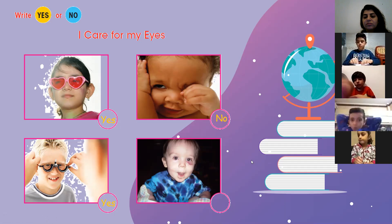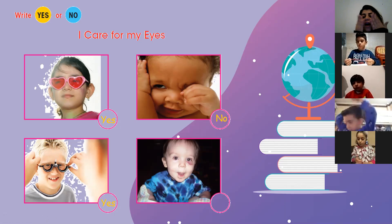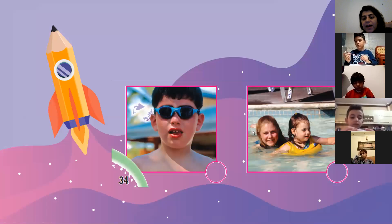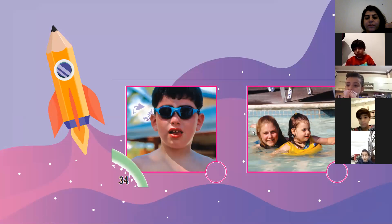Muhammad Ali Hussain — we can see a boy who is not protecting his eyes. He has a wound and his eyes are red. Is it a good behavior? No. So we write no. Ahmed, should we wear goggles while swimming, or should we let the water enter into our eyes? We wear goggles. I swim without goggles, but it's not good for your eyes — you have to wear goggles.